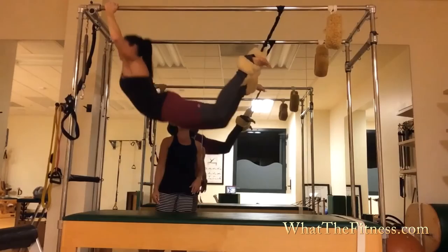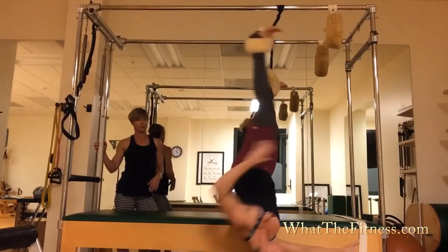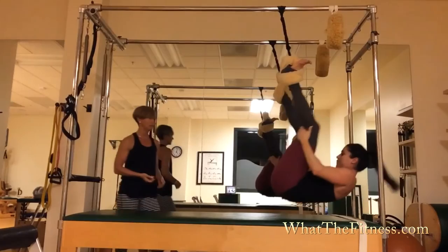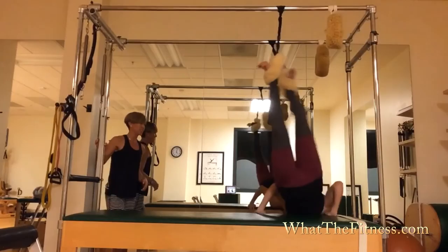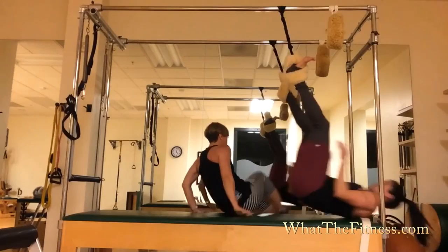Very nice. Everything in threes. Nice flip. Nice. Good layout. And then she lays out. Ta-da!